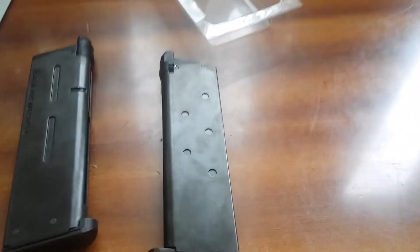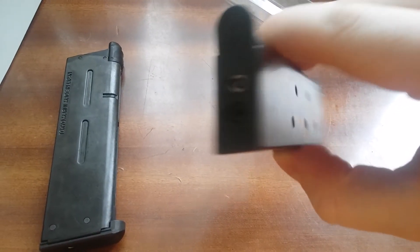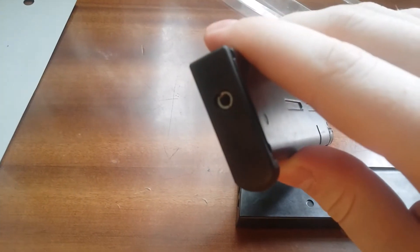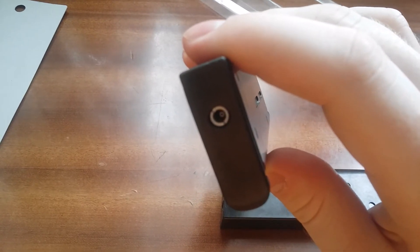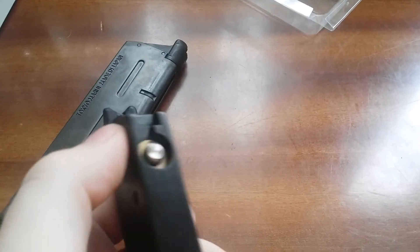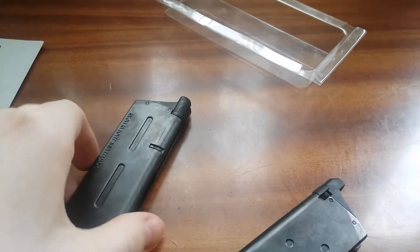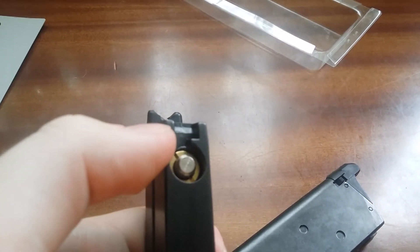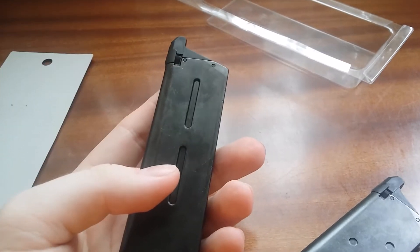So this is the magazine from 2006 — it is built in 2006 — and this new magazine has no pins. There is a screw instead. Also, this new magazine has the gas charging valve more deeply placed and angled a bit, and it is smaller.